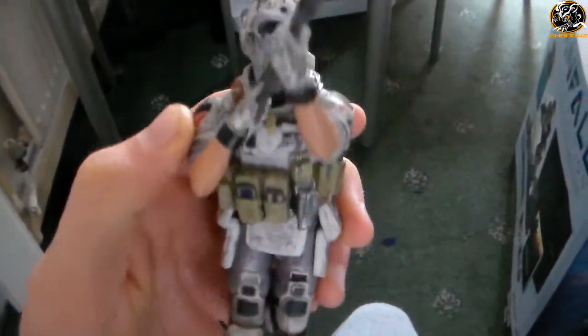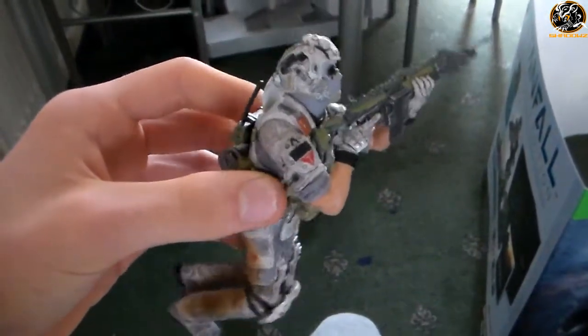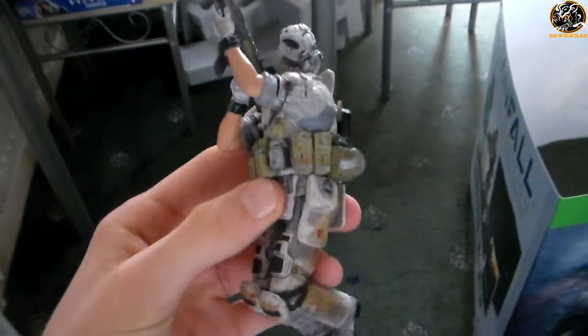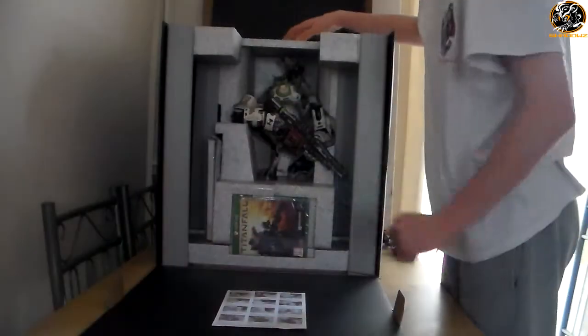These are the two grunts that you get. As you can see, such great detail — these are definitely real McCoy figures. No plastic rubbish, there's no crap about these. These are just awesome, great figures — definitely the real McCoy figures that you usually do see when you get expensive stuff.